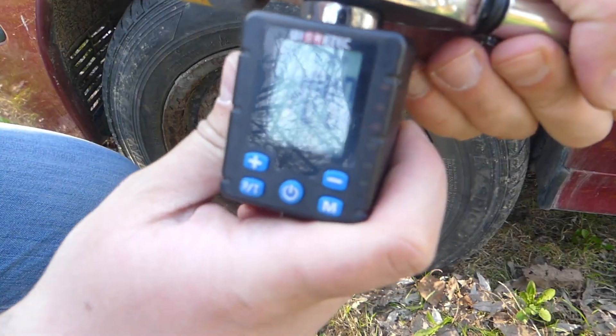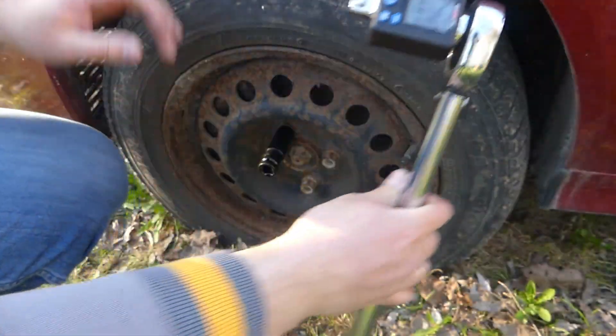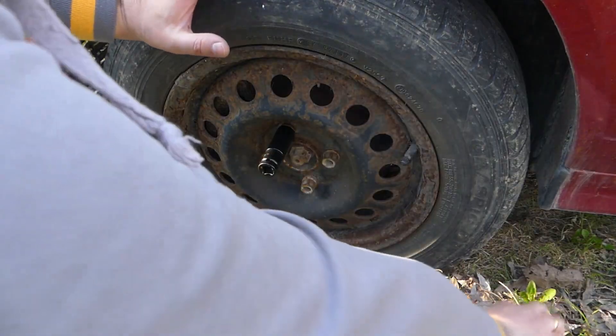Here I tighten the bolt with 204 newton meters of force. Now let's see if the screwdriver can handle it to unscrew.